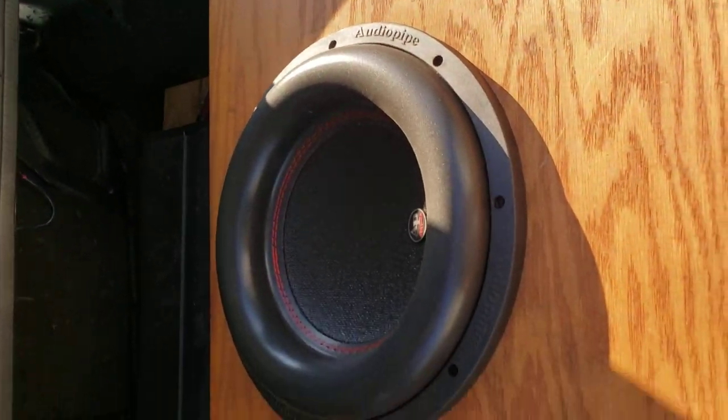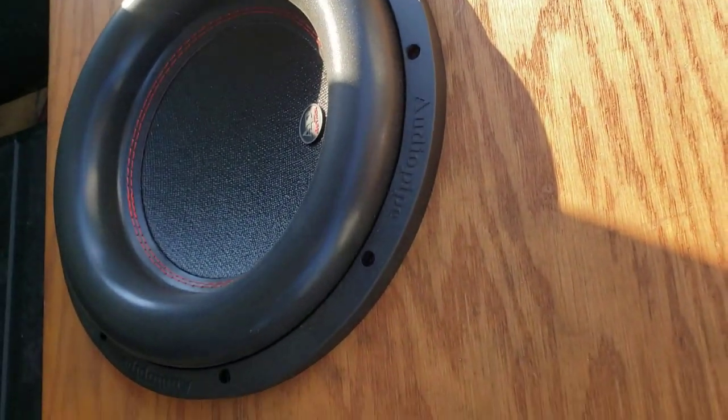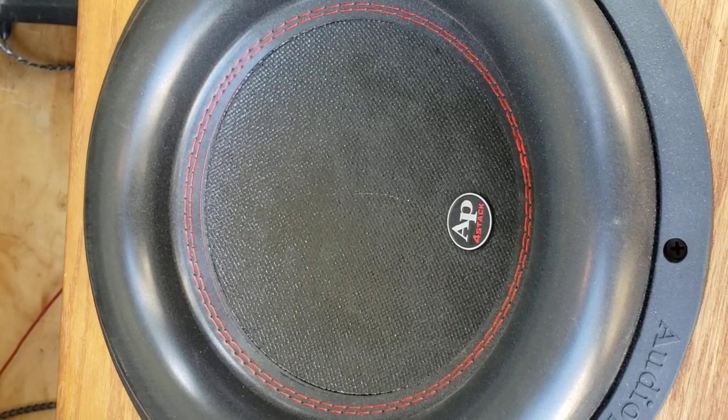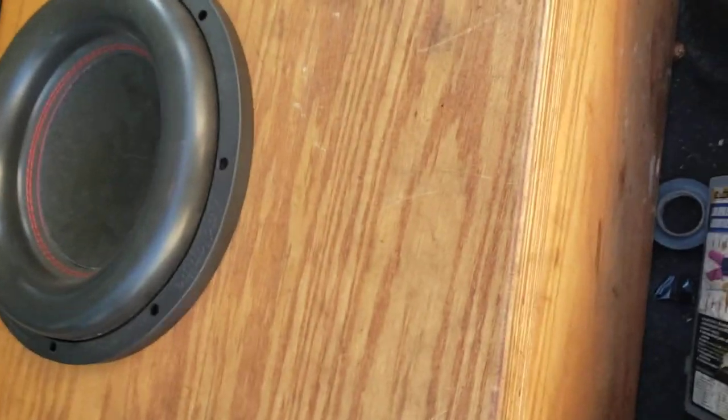That's the 6-speed right now. And I got the hump in the trunk. This box here was built by my man Jeff Turner down in Newport News. Did a good job on that. These are AudioPipe BD-4 12s — they get down. I like to do a best bang for my buck type of build.